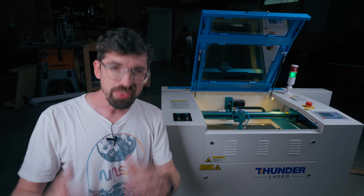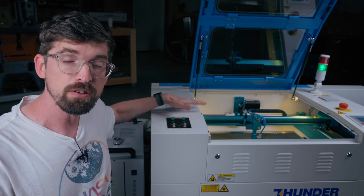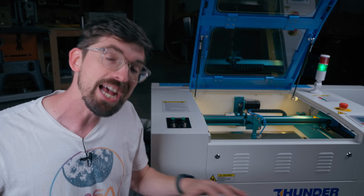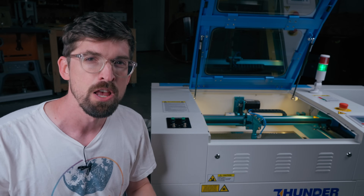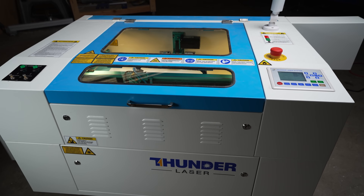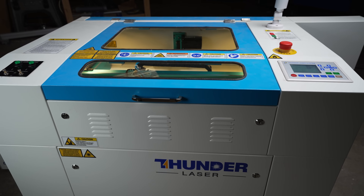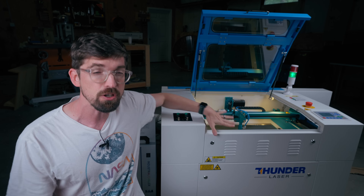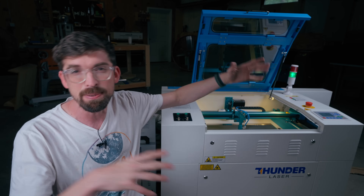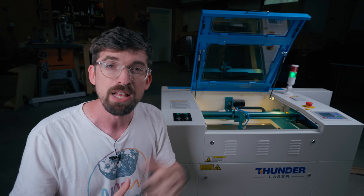I've tested thousands of dollars worth of lasers and this one right here is by far the nicest laser I have ever reviewed. This is from Thunder Laser in their Nova line — specifically this is the 2460, so that is 24 inches wide and 60 watts. In this video I'm going to tell you why this is the nicest and why it might be worth the extra money versus the competition.